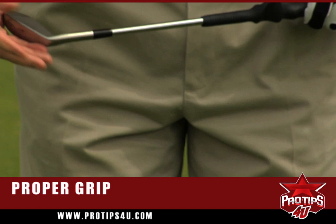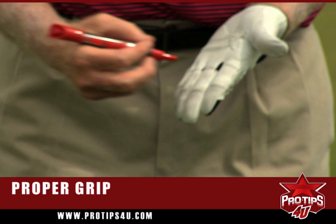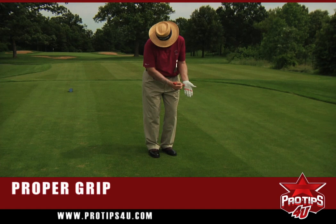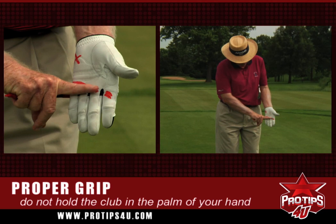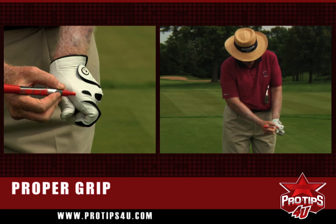Most people will hold the club too much in the palm of their hand. I have a red magic marker here, and I'll put an X showing where not to hold it. This is where people generally hold it, up in the palm. As a result, they cannot get wrist action. You should hold it down here — not way down the fingertips, but in between the left joint and right here. When you do hold it correctly, your hand goes on top of the club.